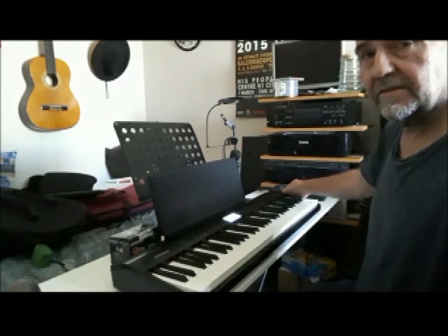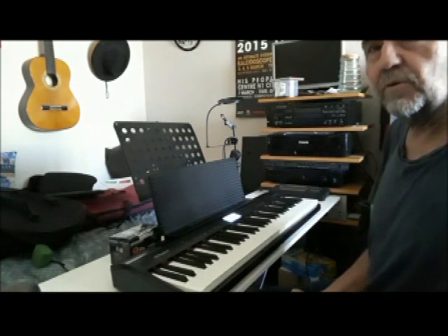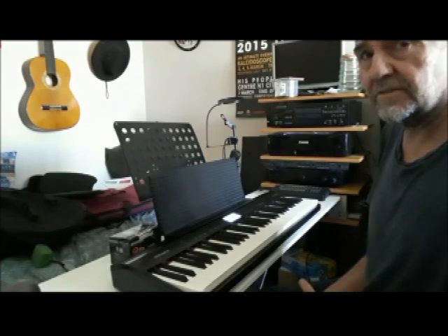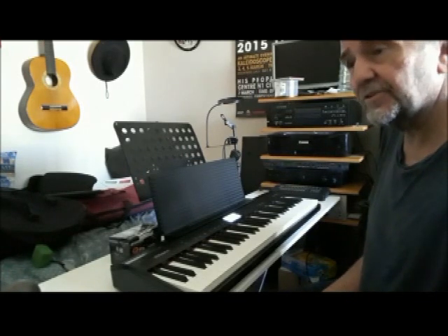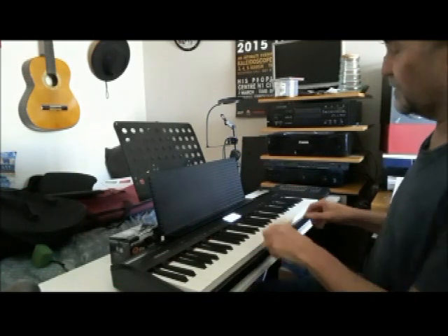As the name says, the Go Piano is intrinsically an entry-level portable electric piano. It's not a synthesizer, it's not a workstation. As I said it comes with about eight piano sounds. Here's the first one.